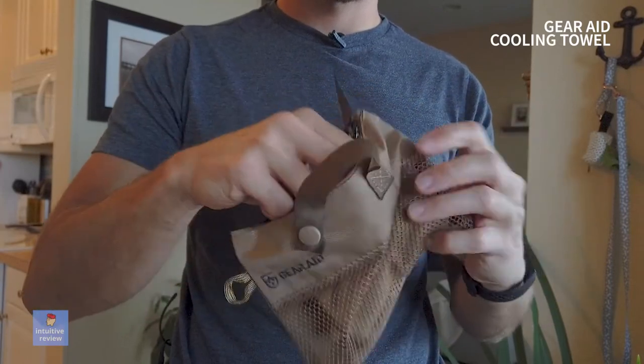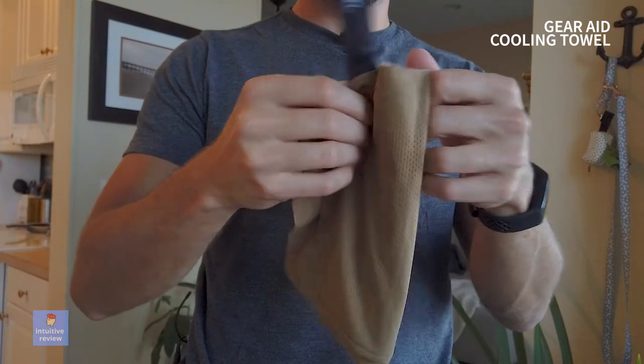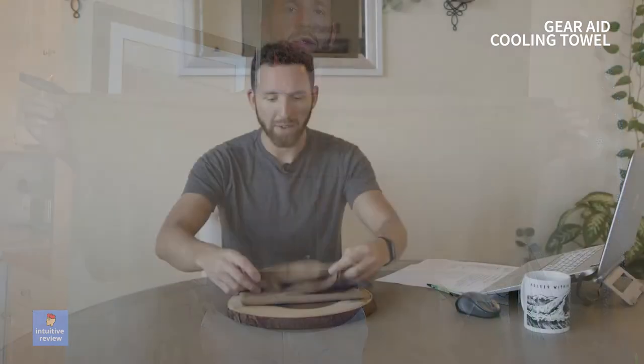It's very, very easy to use. All you got to do is just run it under cold water and wave it out a little bit to cool it off. Then you put it on whatever part of the body you need to cool off and relax.